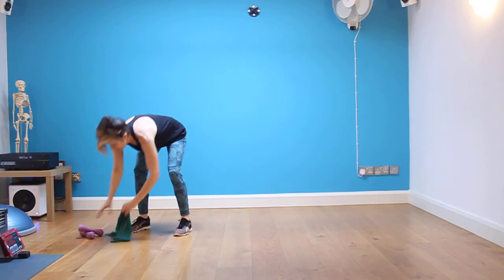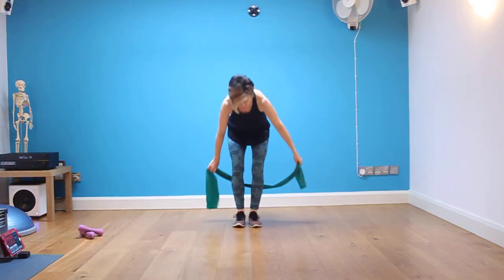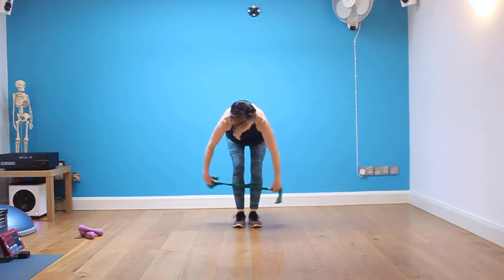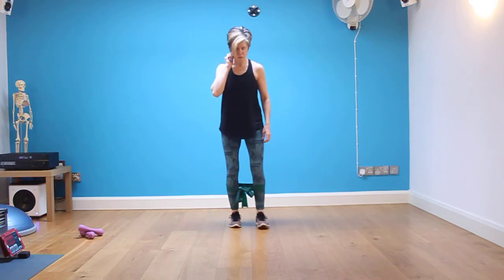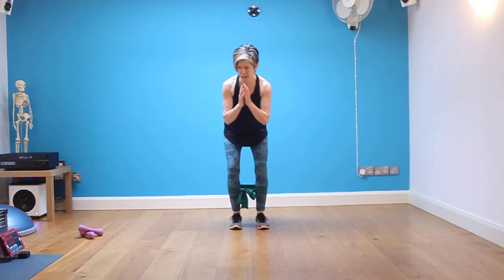Weights go down. We take up the resistance band. We're going to put the resistance band around the lower leg, tied down low. You may use your weights for this one if you wish — just hold one in each hand if you want to. We're going to do a little side sprint.